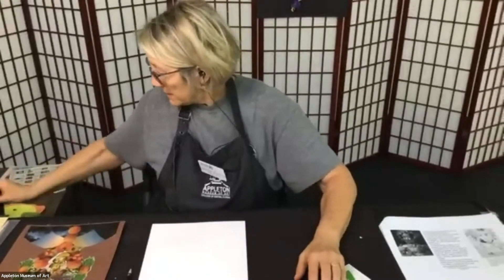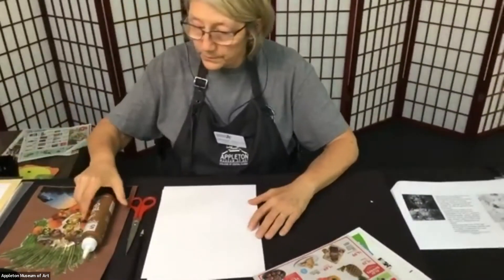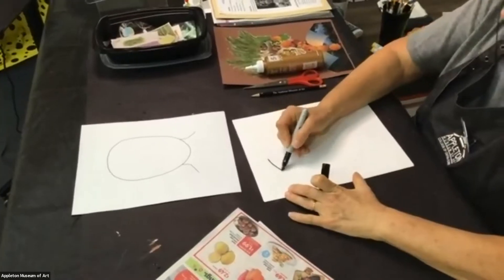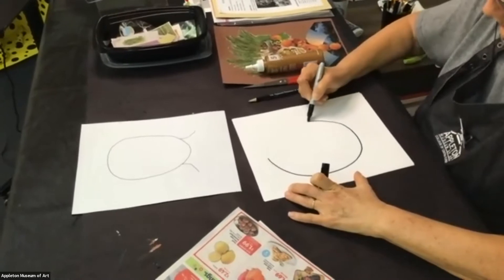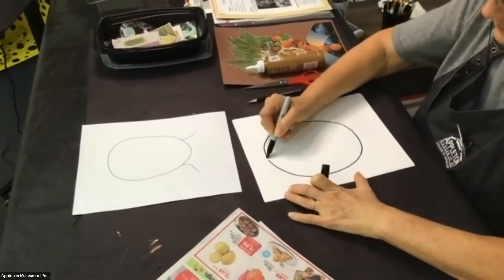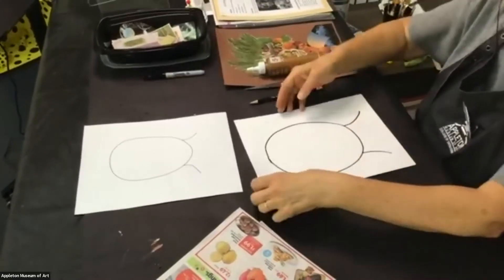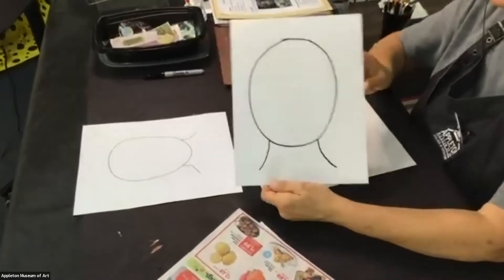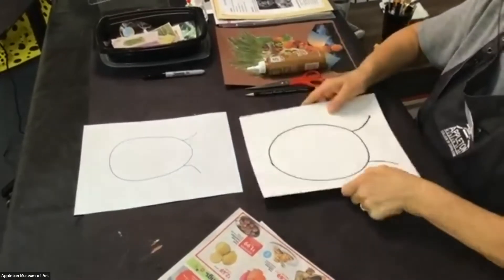Basically, we need our paper, a pencil, some ads, a pair of scissors, and our glue. Let's draw our oval — just a simple oval. This is going to be what we're going to work on.